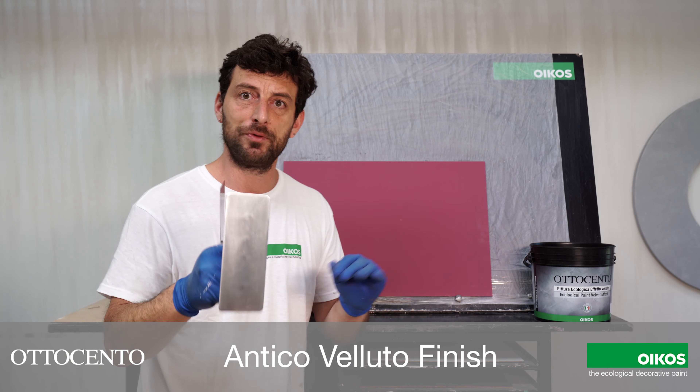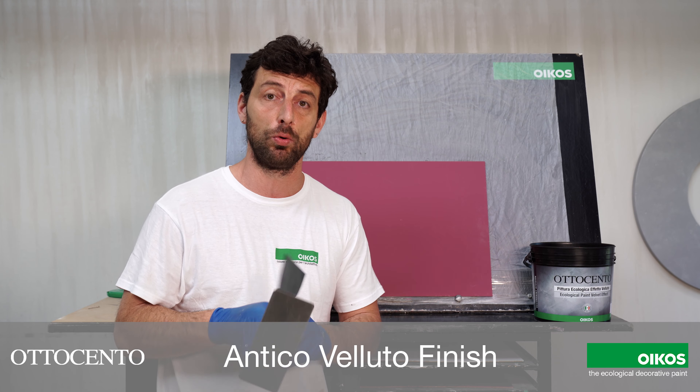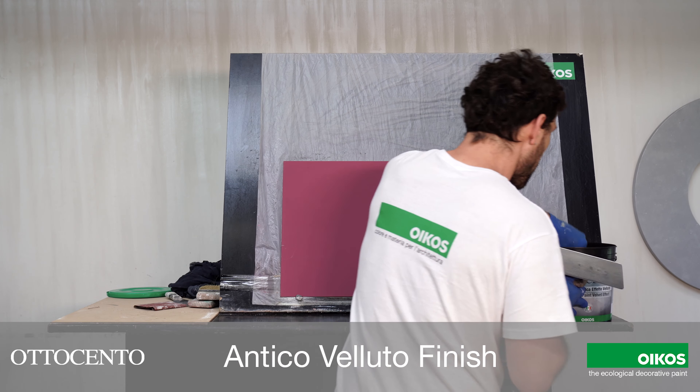I can go directly with Ottocento, which is ready to use. The tools are this small one and this small one. Let's go now.